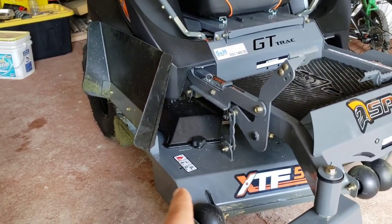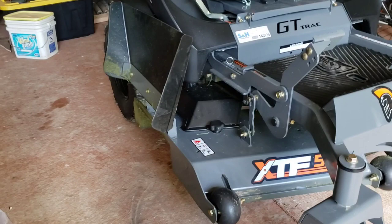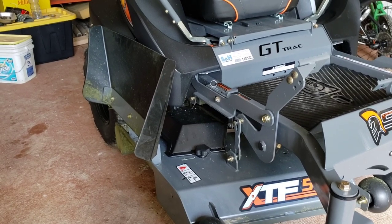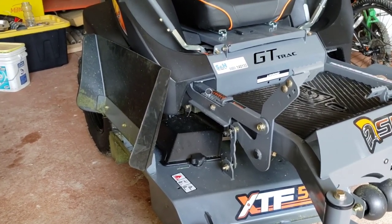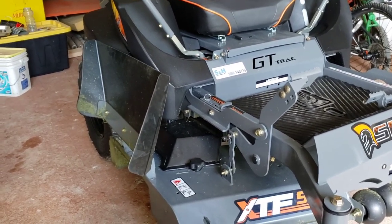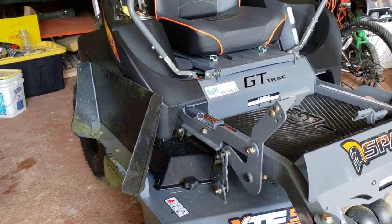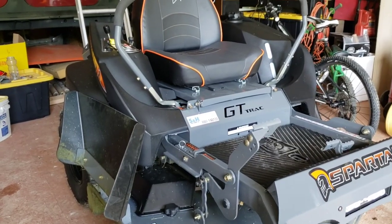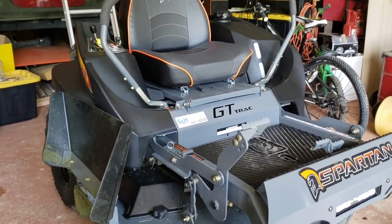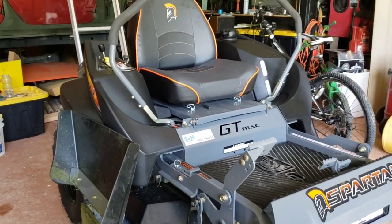What this deck does — the baffling system — it shoots that grass way out. Yesterday I mowed, and the grass should have had a bunch of clumping, but this thing shot the grass out so far away from the mower that I did not have any clumping of the grass whatsoever. I am extremely happy with this.